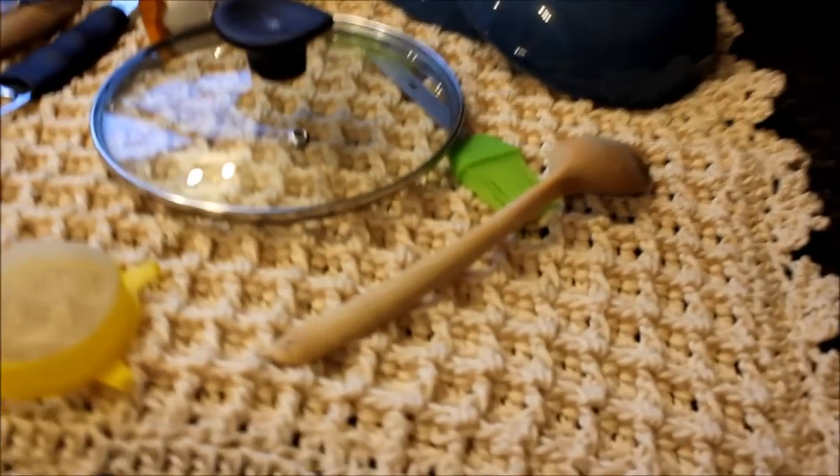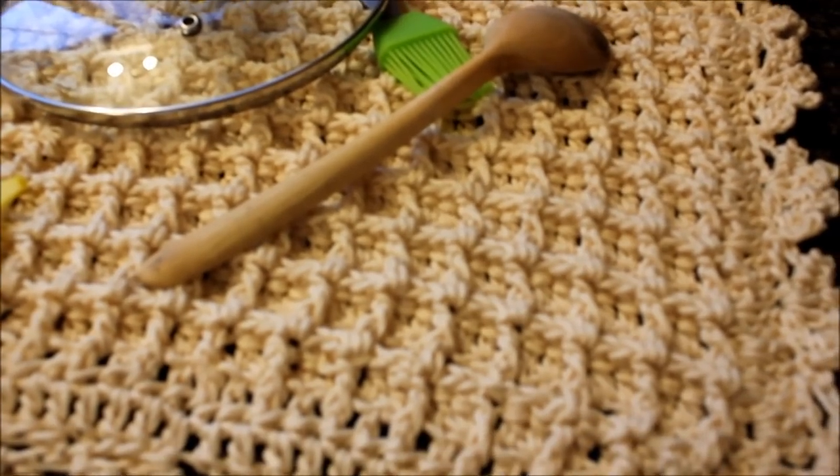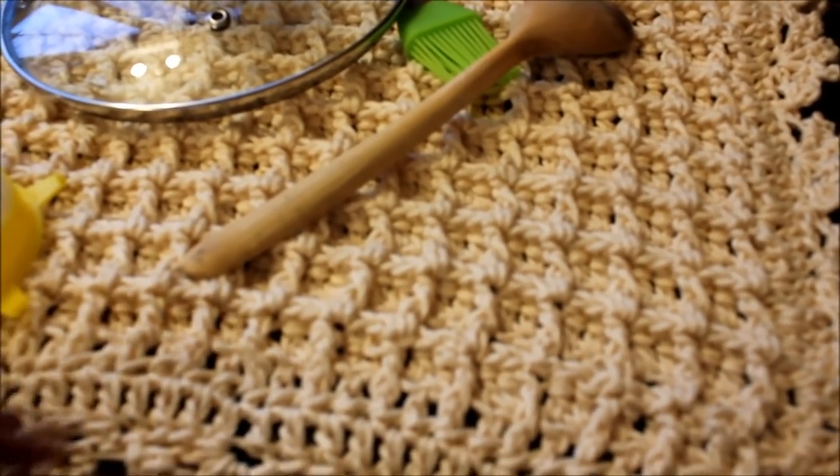I hope you like this little idea that I had in my mind. Happy crocheting!